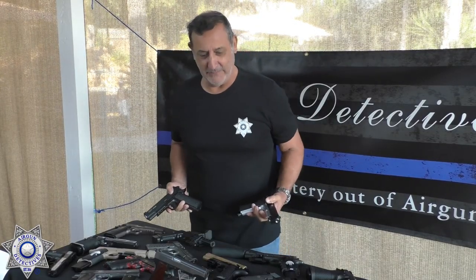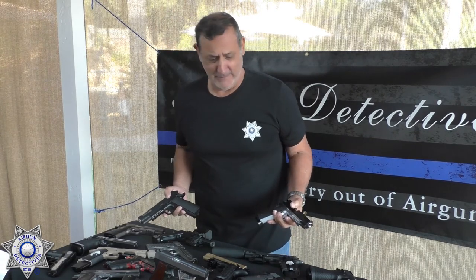All we need is another 1911. Where am I going to put these? Stay tuned for Airgun Detectives.